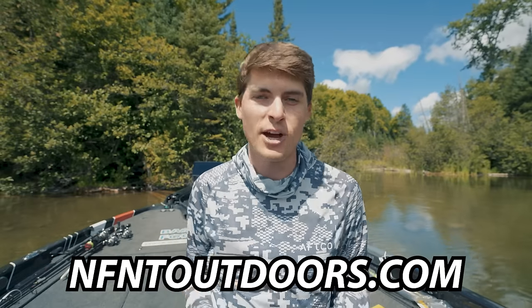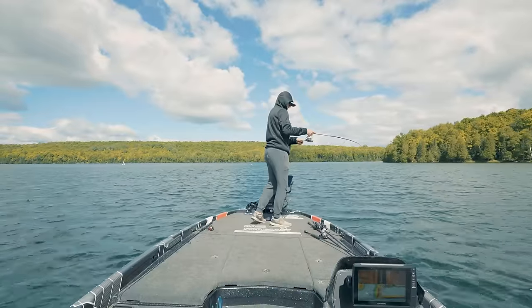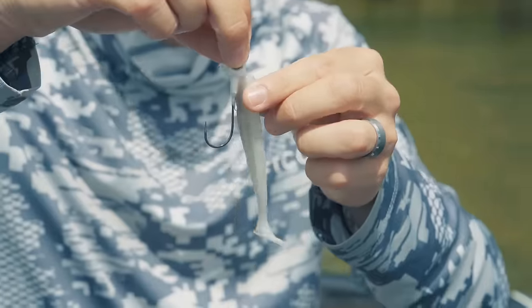Now let's talk about the soft plastic swim bait. The first thing is how you select the right one and the rigging best practices. Whatever fish species you target, they eat bait fish. So you've got to find out to the best of your abilities what the bait fish actually are — in your pond, your lake, your creek — what actual bait fish your fish are feeding on. That way you can select both the size and the color to best closely match what your fish are eating.